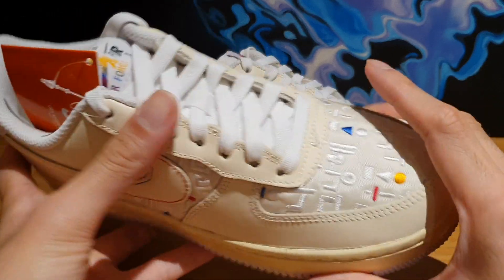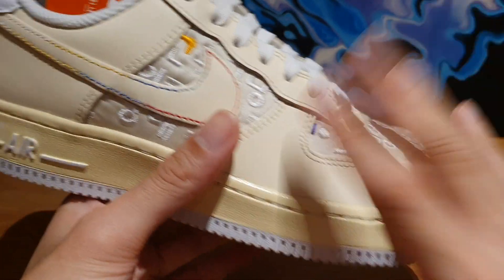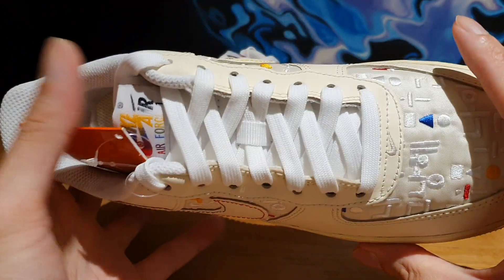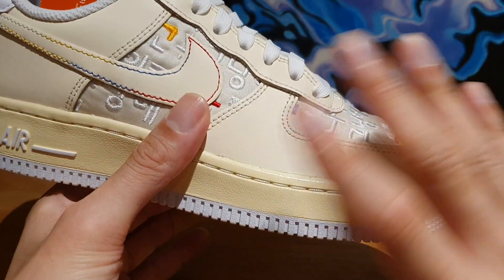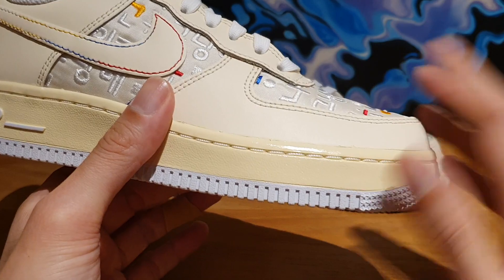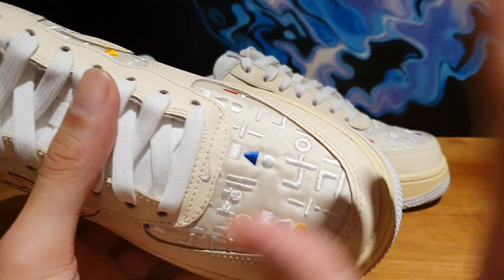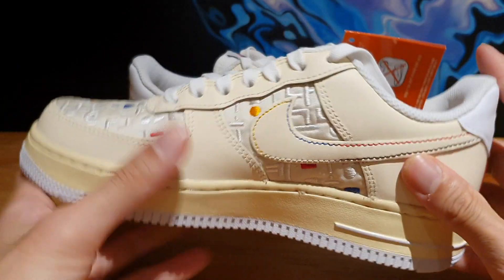This does not come with an extra set of laces. And I can't really comment on sizing because this is actually a women's pair. There's no way I'm going to fit this on my feet and tell you the sizing tip. But my general experience with Air Force Ones is that going true to size should give you plenty of room in the toe box area. I rarely recommend going half size down, but you might want to consider it if you have super narrow feet — though that's for the men's version. I'm not entirely sure how the women's shoes fit.